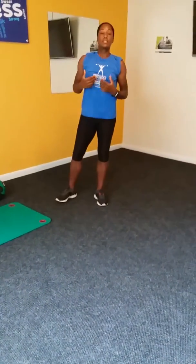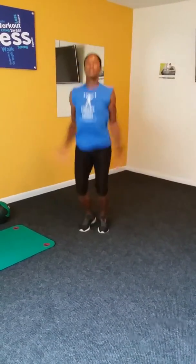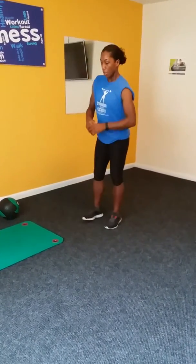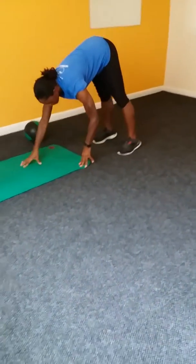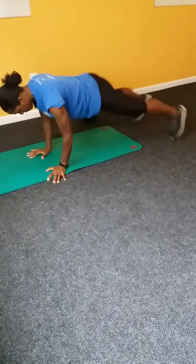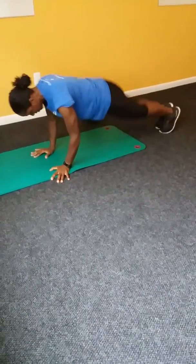We can increase the intensity by doing full jumping jacks now and full walkout plank jacks. One, two, three, four, five, six, seven, eight, nine, ten. For the full walkout plank jumping jacks. One, two, three, four, five, six, seven, eight, nine, ten.